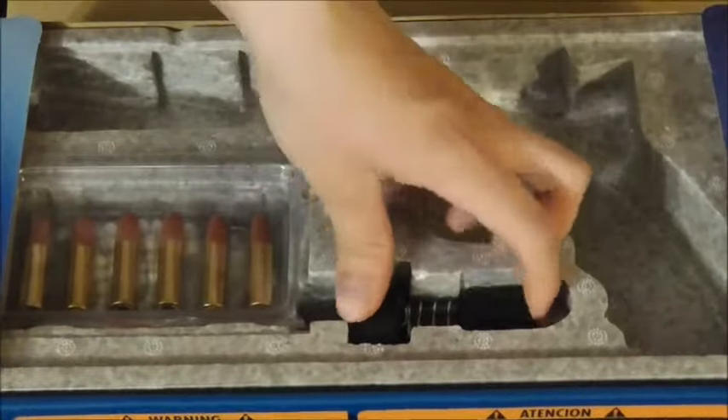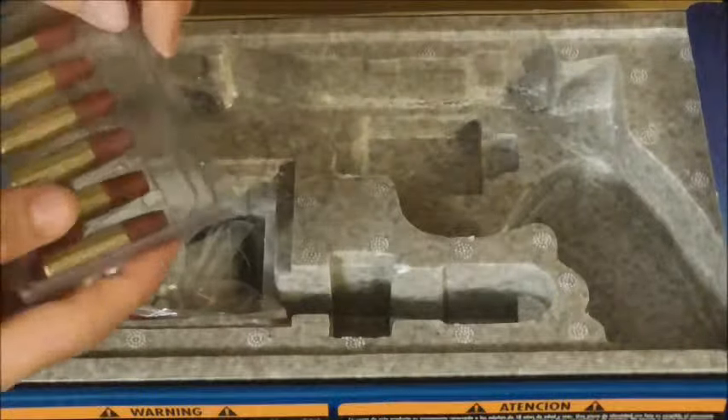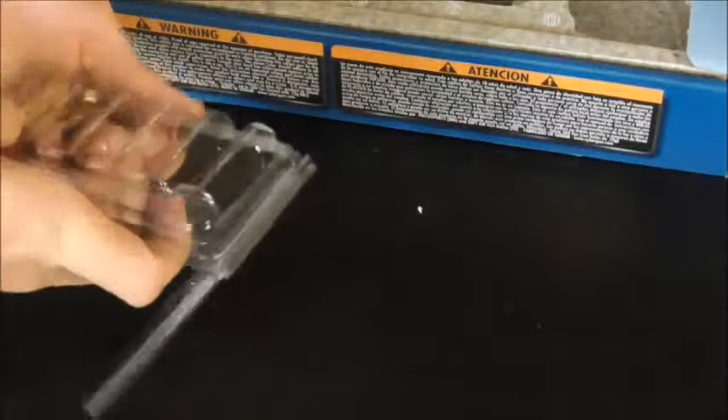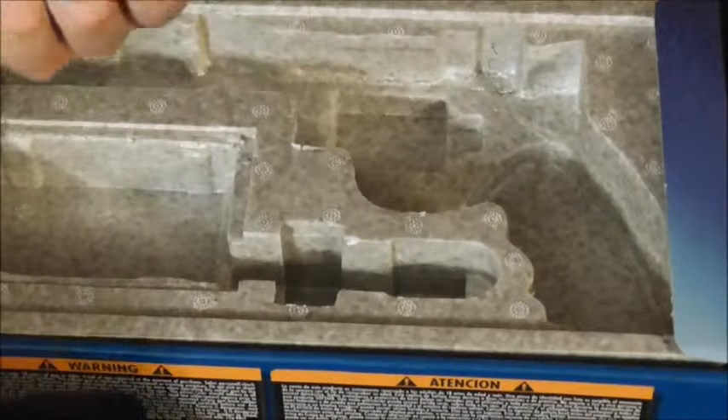Pretty cool pistol. Let me show you what comes inside — I'm quite satisfied with what comes inside. What comes with it is a speed loader. These shell casings go in there, and these are real metal — not plastic. Which is awesome. This pistol just feels really realistic with everything added to it. Also included are your 6mm BBs and your tool to get the CO2 in it.